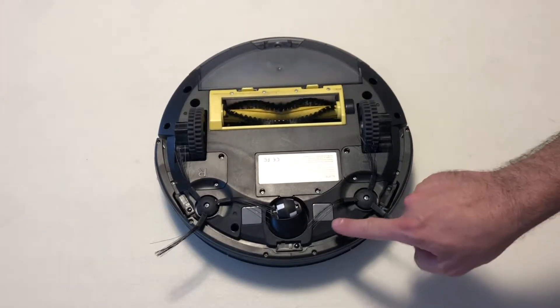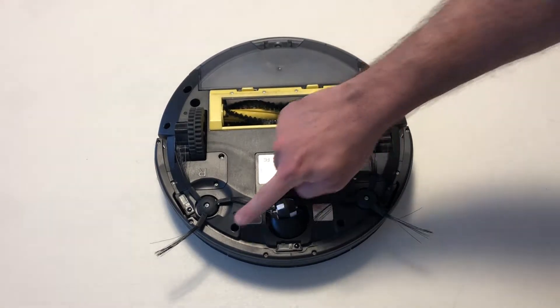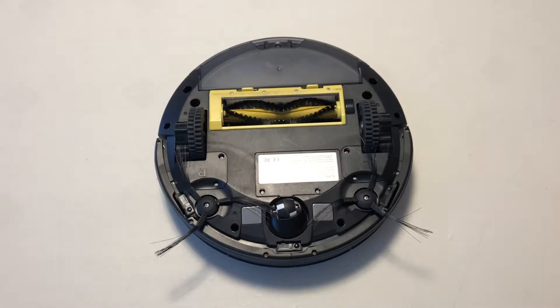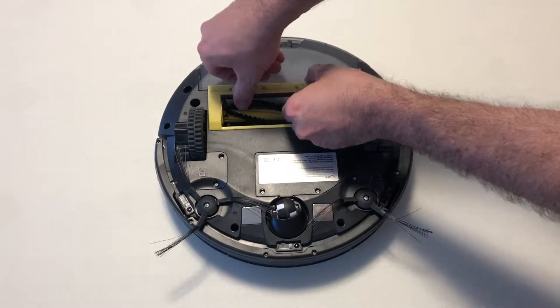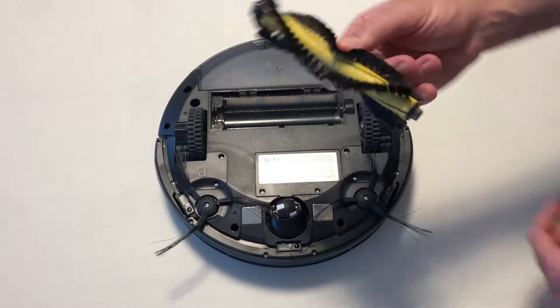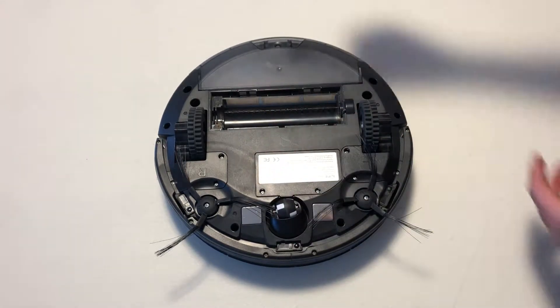This might be a better angle. You've got this screw here, this one here, and this one here — same on this side: one, two, three. Take those screws off, then pop this off here. This will probably be pretty dusty, and you want to pull off any hair that's accumulated around these ends.